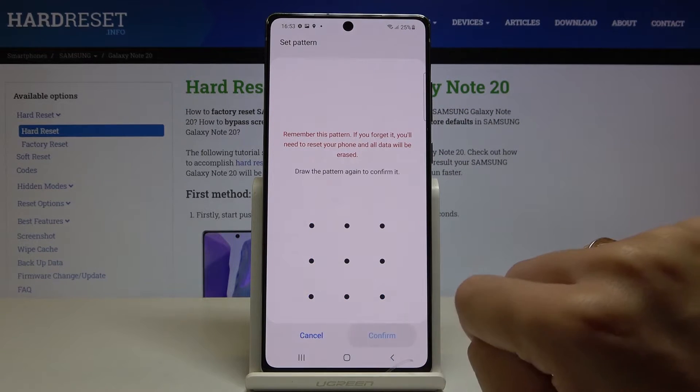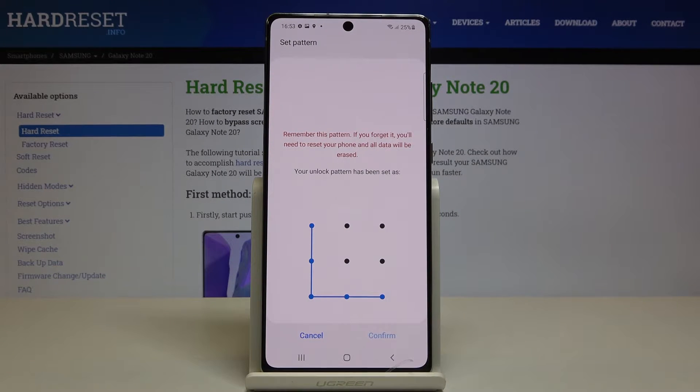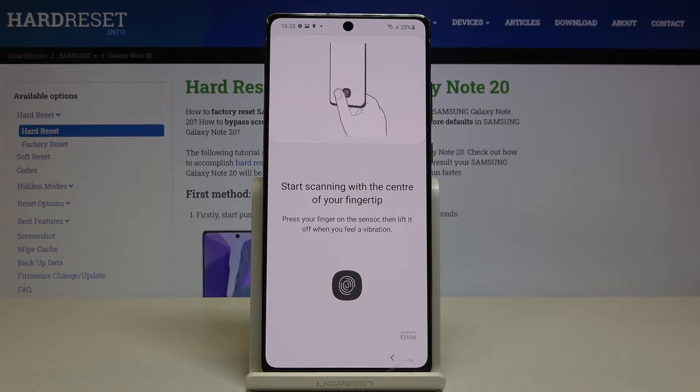Let me just draw it. Tap on Continue and redraw it to confirm. Tap on Confirm, and now it's time to enter the fingerprint.